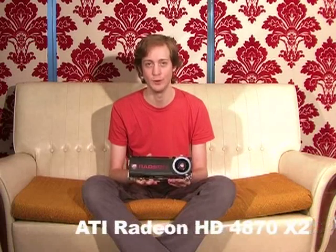Hi, this is Duncan for Tech Digest and Shiny Shiny, and I'm here with the ATI Radeon HD 4870X2. Bit of a mouthful, so I prefer to call it the fastest graphics card in the world.